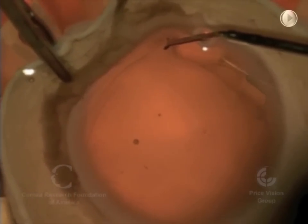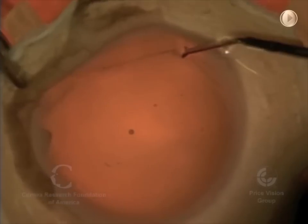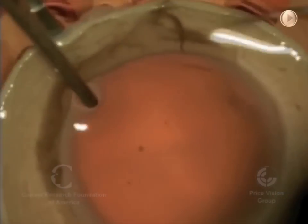This is a donor cornea, and what we have here is the clear cornea that's out in front. It covers the colored part of our eye and some of the white part of the eye, the sclera.